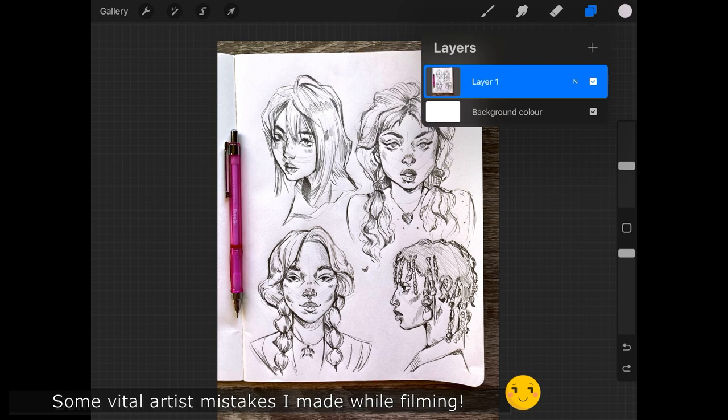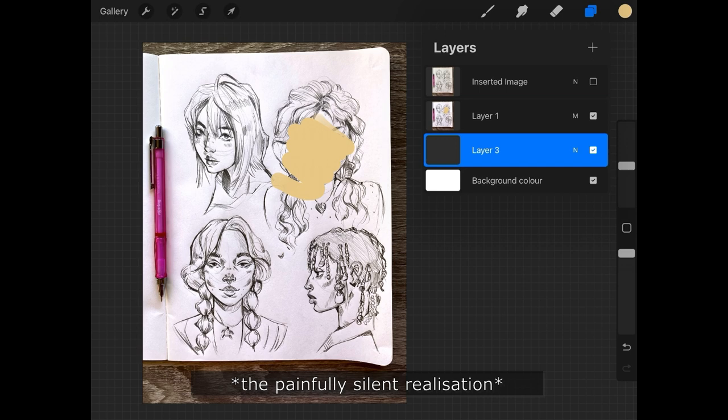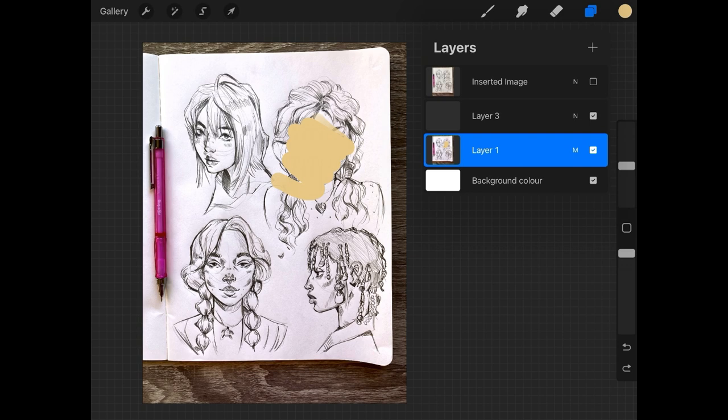I should have made a copy of that layer. That's covered — let's bring that back underneath the sketch. Nope, I was on the wrong layer. Okay, let's try this again.